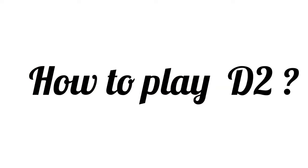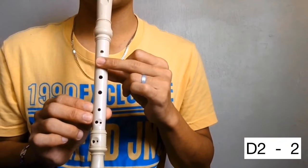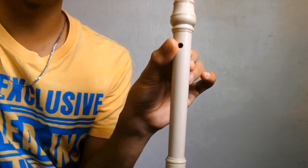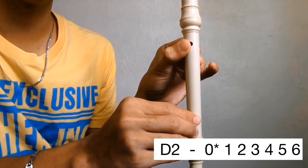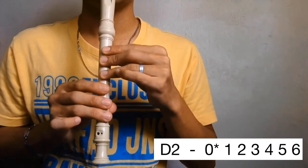How to play D in the second octave. Open the back hole and cover hole 2. D. We have an alternative fingering for D in the second octave: cover the back hole halfway, then holes 1, 2, 3, 4, 5, and 6. D.